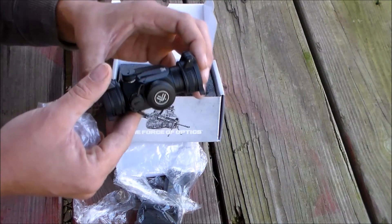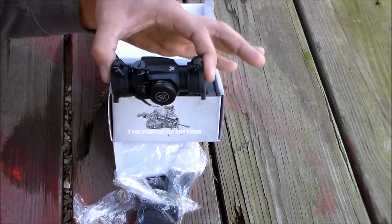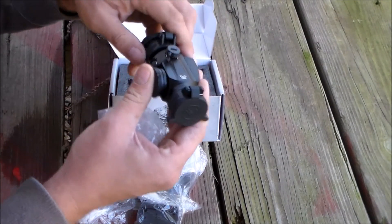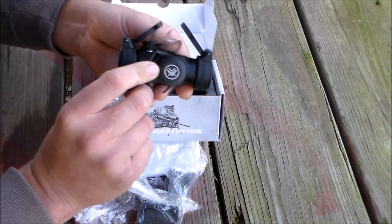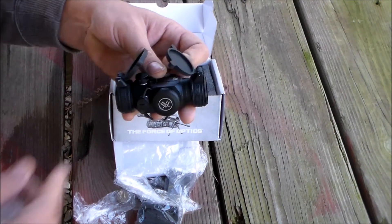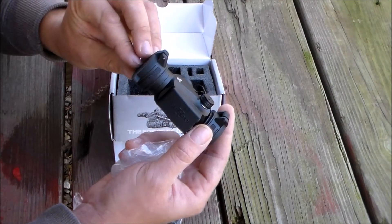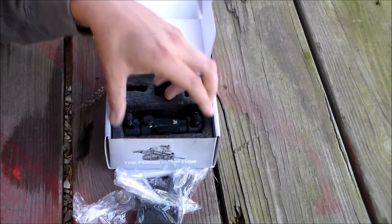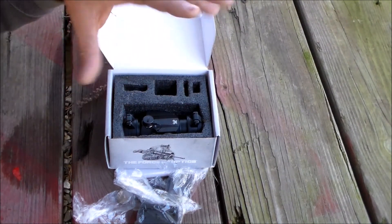So this is just a first-time out-of-the-box look at it. In the next video, we're going to be mounting it on something and taking a few shots. Right out of the box, my personal thoughts are this thing is awesome — it's light, and it's really neat that you can mount it at different heights to co-witness with your iron sights or get over them. Thanks for watching. I hope you enjoyed the video and will stick around for the second half where we'll be mounting it and taking a few shots.